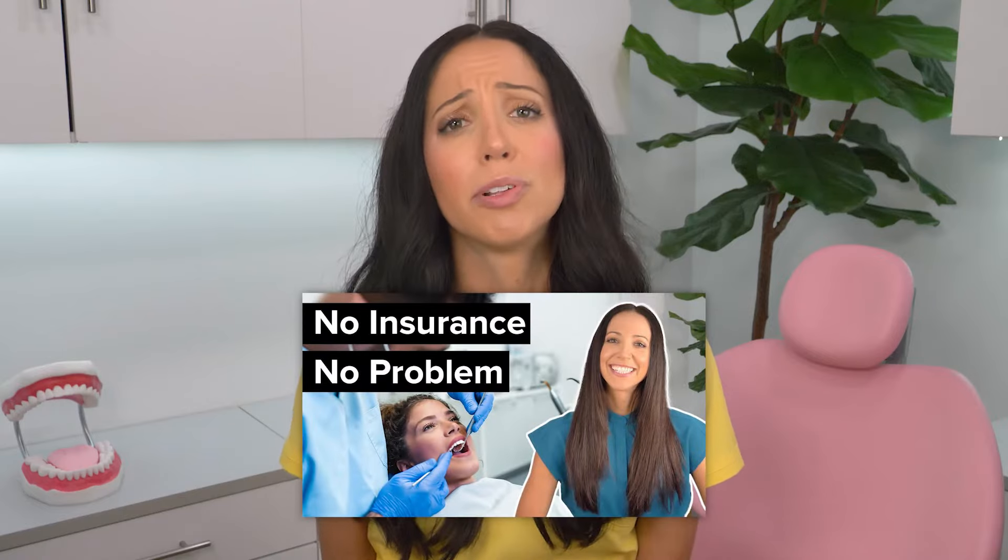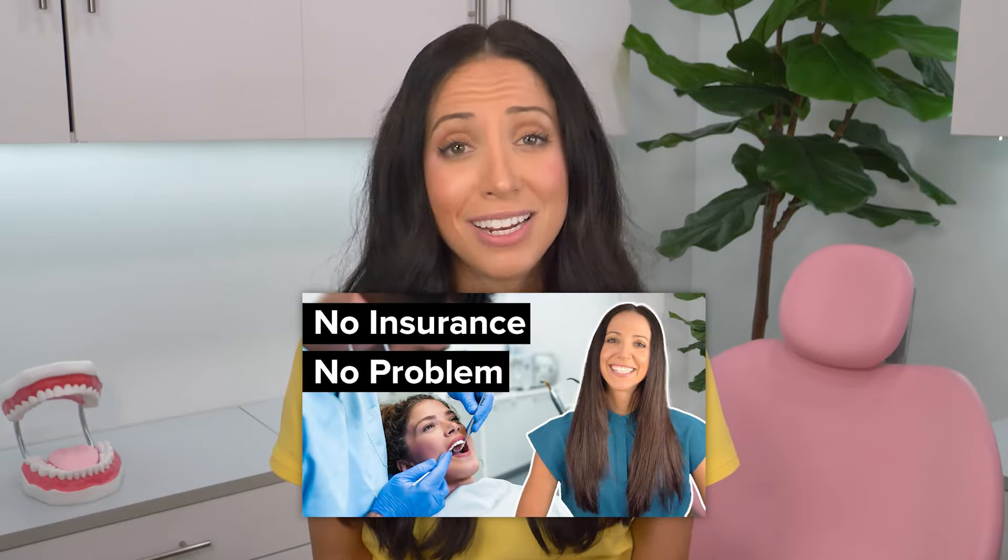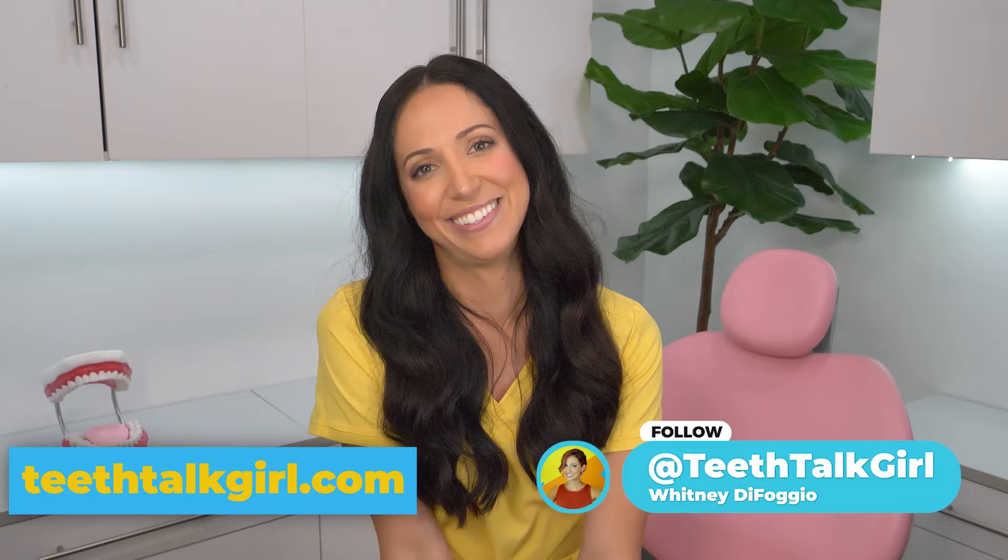I'll link my affordable dental care video in the description box if finances are currently an issue — that video gives lots of great resources to find affordable dental care. I hope this video helped you. Please like, subscribe, and turn on your notifications. For more Teeth Talk, visit my website, teethtalkgirl.com, and hang out with me on Instagram at teethtalkgirl. Peace, love, and teeth.